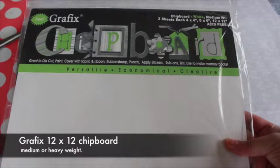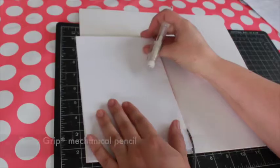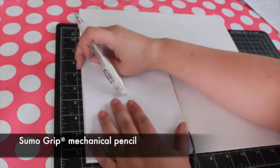I use Graphics brand chipboard for my covers. You can use medium or heavy weight. One 12 by 12 piece is enough for a book this size.